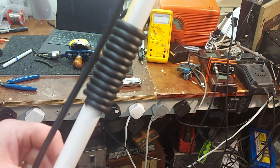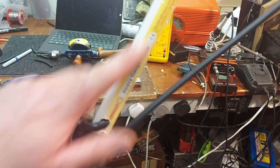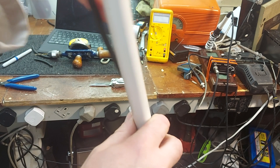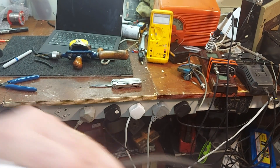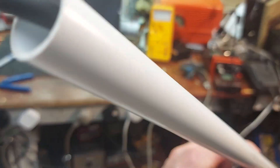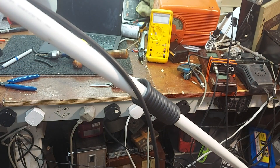There we are — we have our choke wound up, and then I've sent the coax back down the inside of the tube to come out the end. So all that's left to do now is stick it on the side of the shed pointing up in the air and we'll see how we get on.